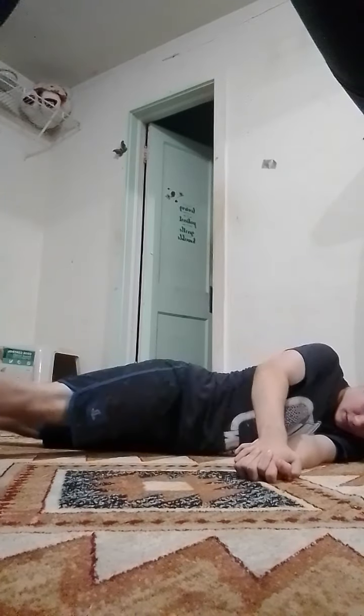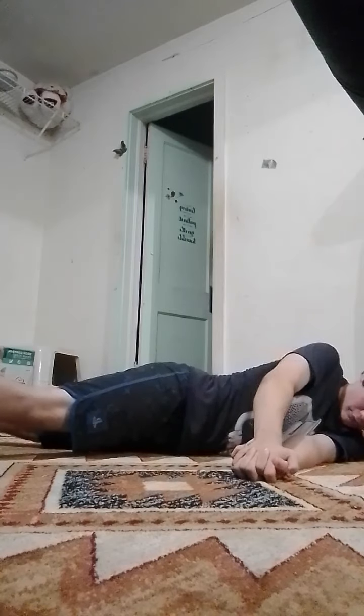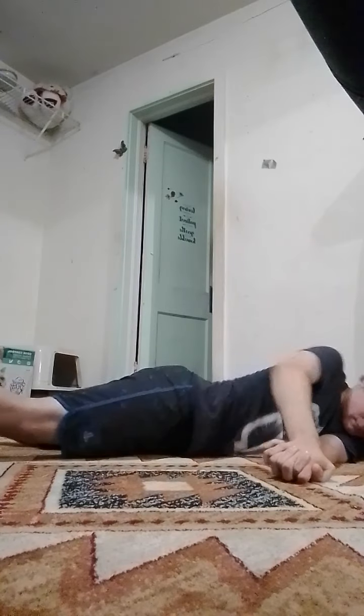Here we go. Okay, I'm in the position. And I'm in the quicker position to do the bend. Boom. I did it. That's all I wanted to do. See ya.